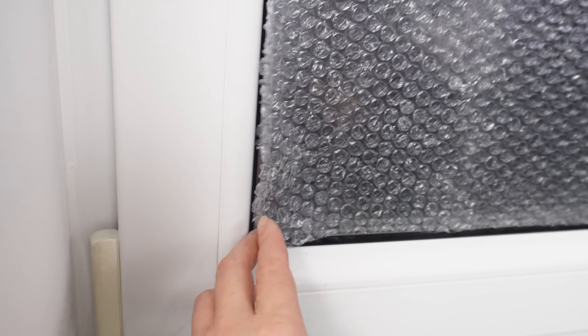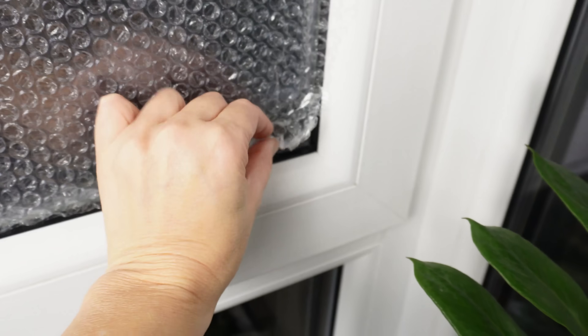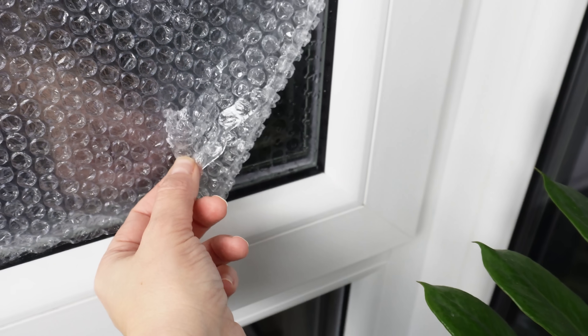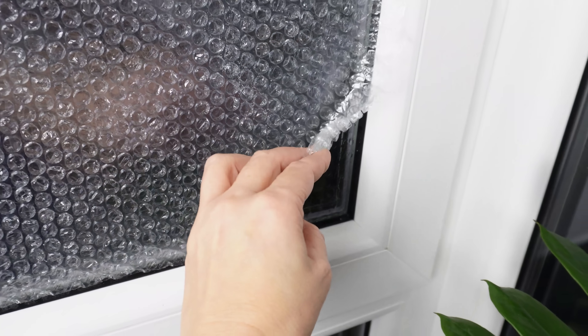For extra security, you can tape the edges to the window frame, but it's not essential. This trick works wonders for single-pane windows, basements, attics, greenhouses, and even some double-glazed windows.